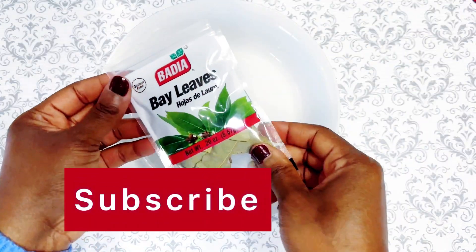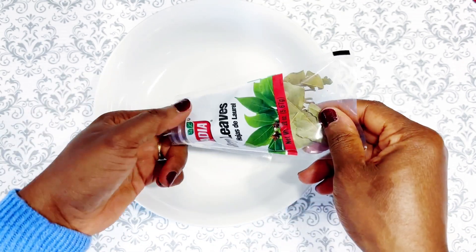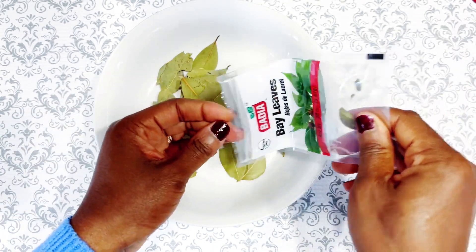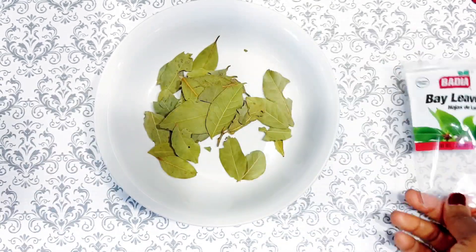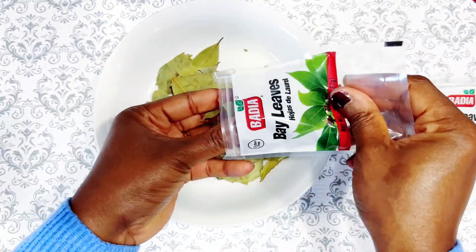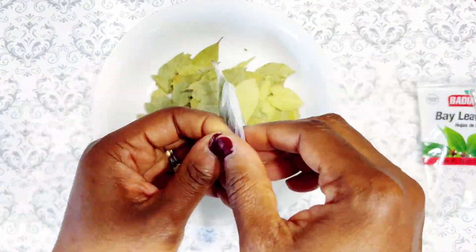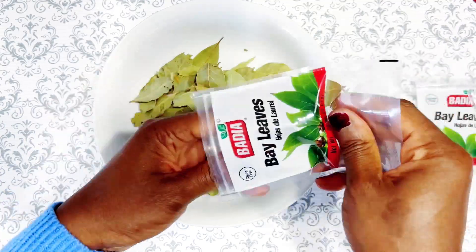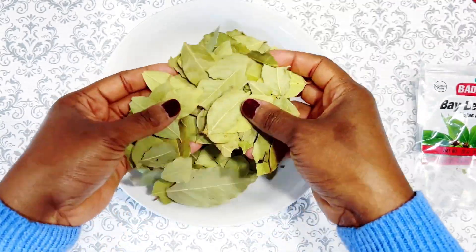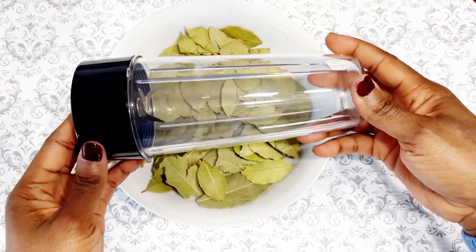Alright family, let's move on to the next step — we're going to be making our bay leaves oil. For my oil I use three packs of bay leaves, and what I did is I blended the leaves to kind of put them in a powdery form before putting them into my oils. So I'm gonna blend the leaves and then we're gonna move on, so keep watching.